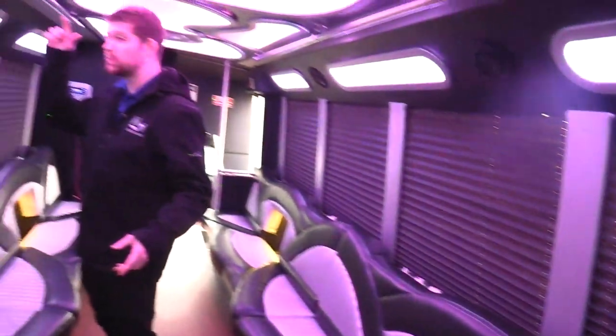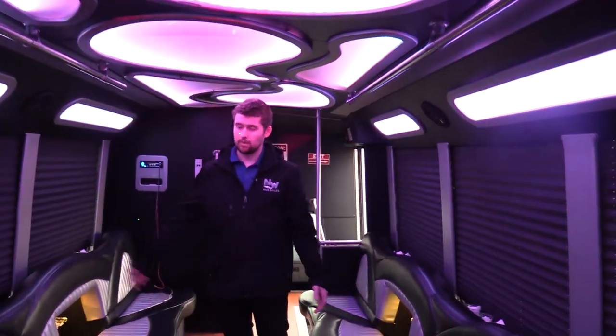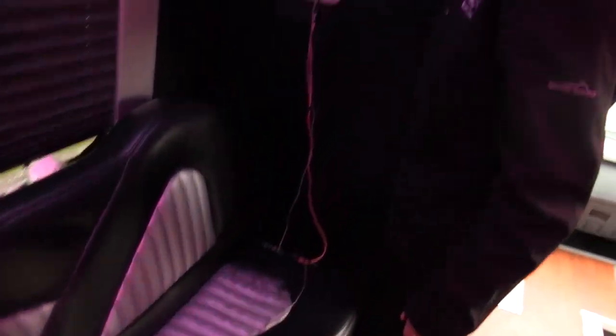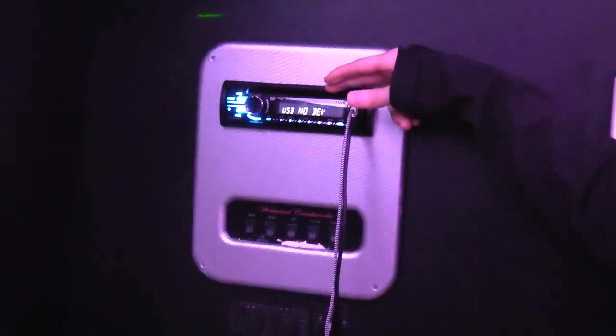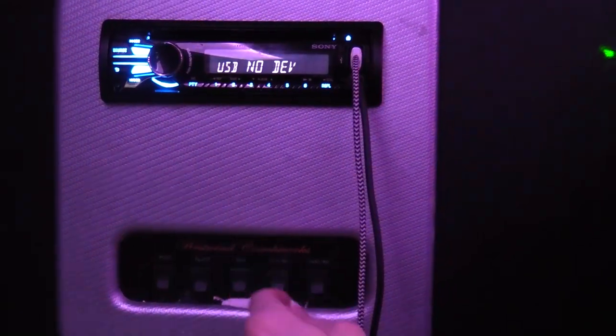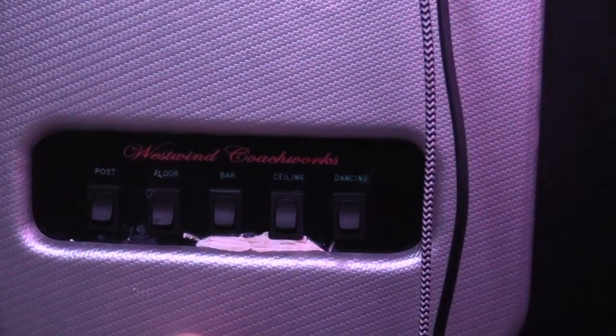Coming all the way back up to the front, the transition panels have Kicker speakers — a total of six — and these things bump pretty hard. They sound awesome, not just some OEM plastic speaker; these things sound pretty good. Up front, you have a few different plugins: you can plug in an aux port, USB, CD, Sony AM/FM radio. You have all the controls for ceiling lights, dancing lights, bar lights, floor lights, and post lights. There are also 12 volt plugs if you want to charge something.